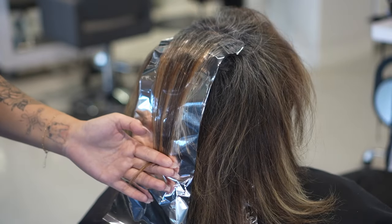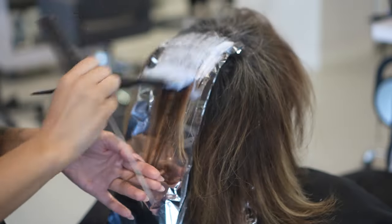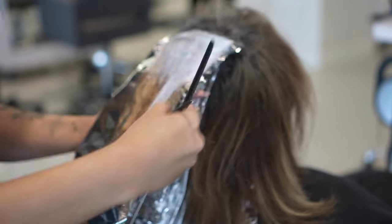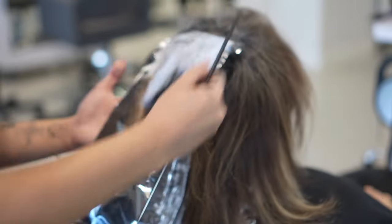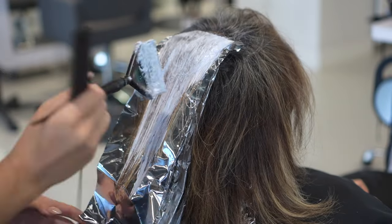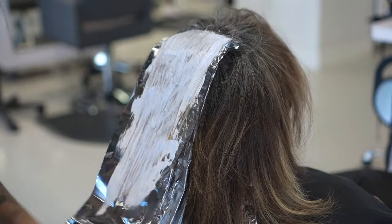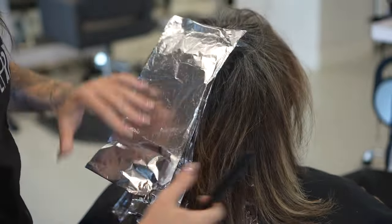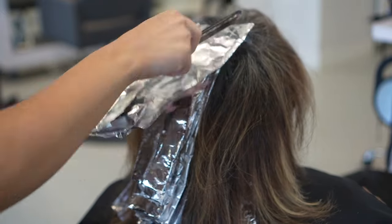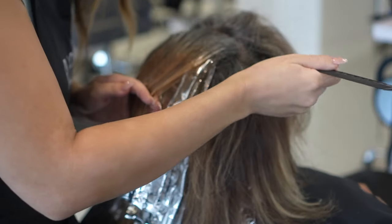Of course, if a client was wanting something more dimensional like blonde or brown, I would definitely low light. But since this client specifically wants grays and silvers, I don't like to low light because you want to put the least amount of stress on the hair as possible, and adding a low light just adds more color into the hair that later you're going to have to lift out — which just puts a lot more stress on the hair.